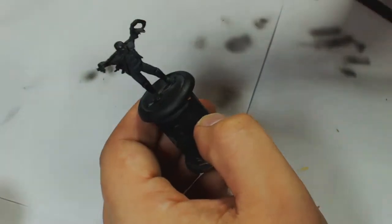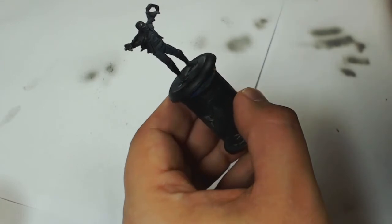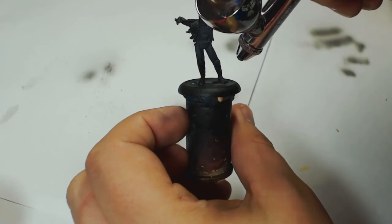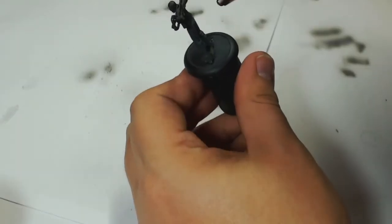Hey guys, this is Andy from Big Max Workshop. Today I'm doing a model called Halloween Jack from a company called Daruma. This is a model from Slade, a special character, and I've seen some artwork of him and I thought I'd do my own version of it.